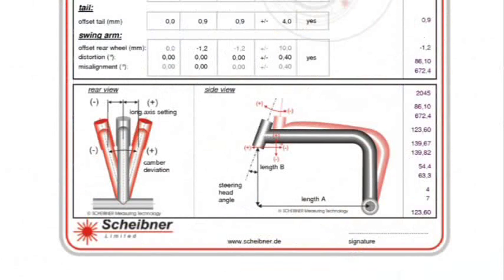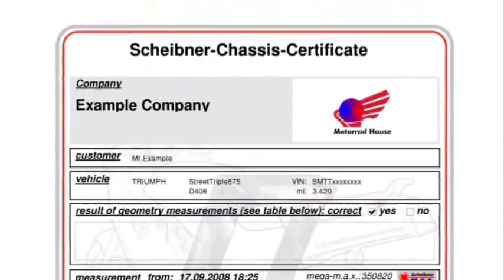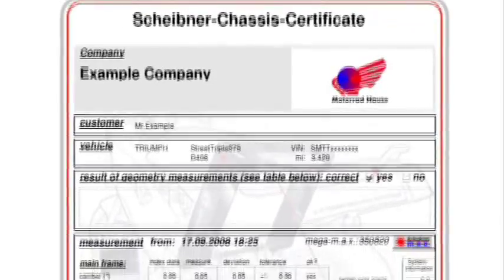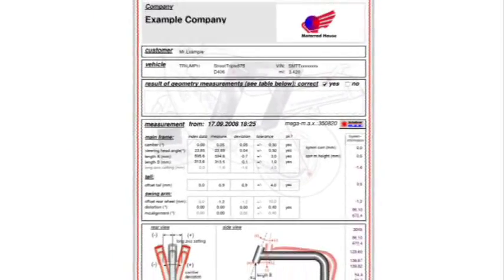The MegaMax is the only measurement system capable of delivering results that are truly independent of hidden damage to the front fork. And here's the most important feature: measurement results are printed out as the Scheibner chassis certificate. This is the product sold to the customer, and it's both a conclusive and very presentable document.